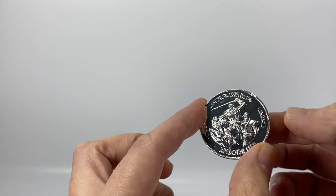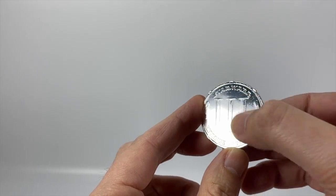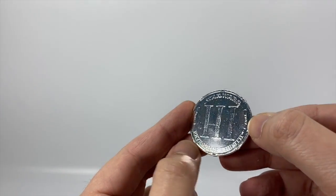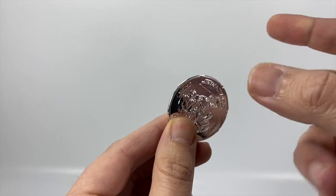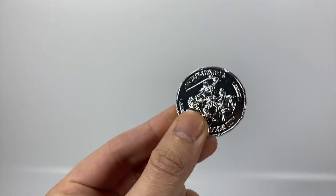It's got 2007 on there, which I can just make out, and 1977 on the other side — because it is the 30th anniversary of Star Wars. Episode 3, Revenge of the Sith. There's the coin. It's not a proper coin, but still pretty cool.